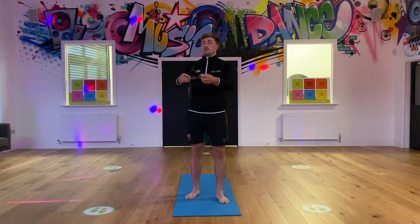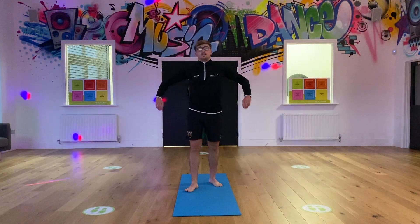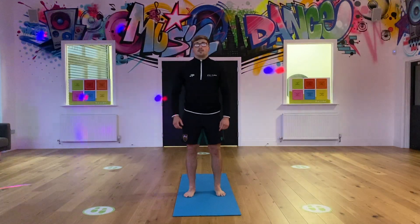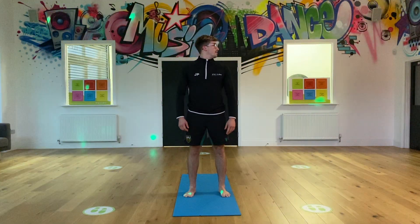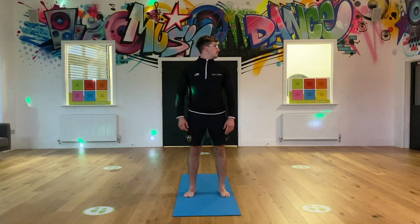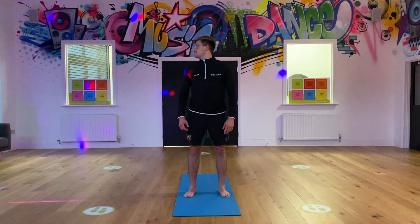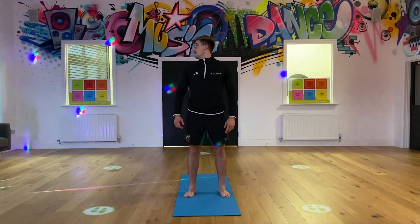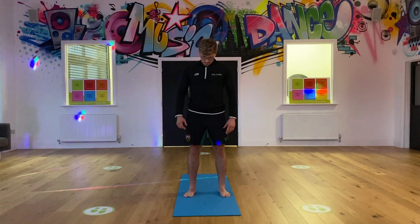Next one - just head rotations, head tilts. Standing straight up, you're just going to look to the left for me. Hold for 10, and then slowly rotate your neck round to the other side and hold for 10. Then back to centre.